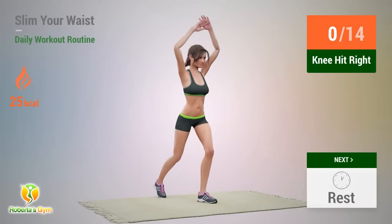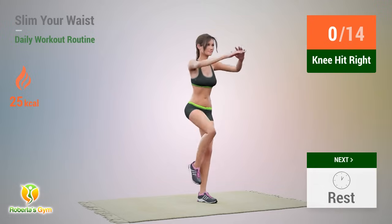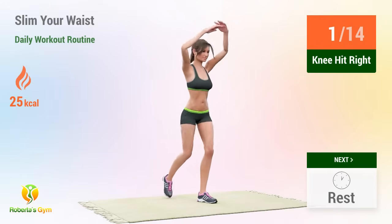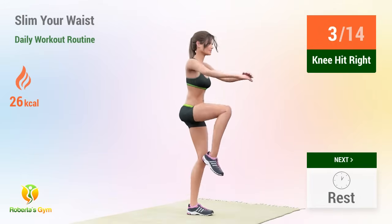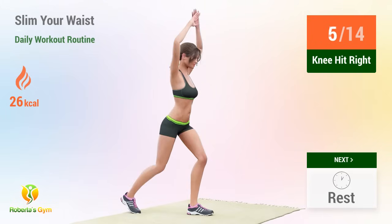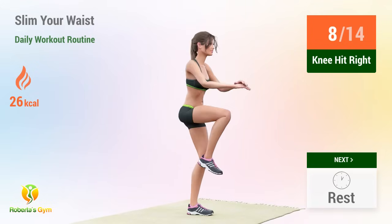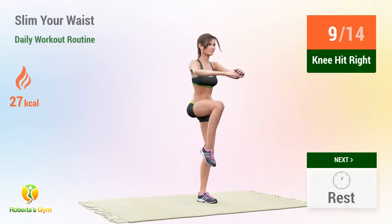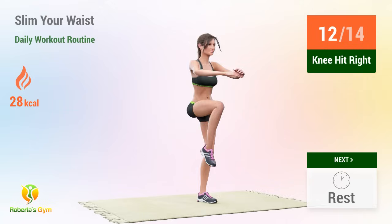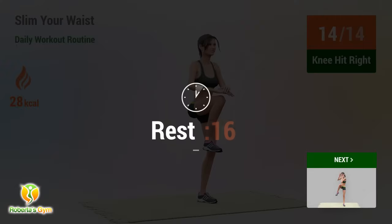In 5, 4, 3, 2, 1, go! 1, 2, 3, 4, 5, 6, 7, 8, 9, 10, 11, 12, 13, 14. Rest time.